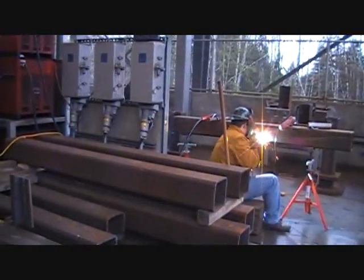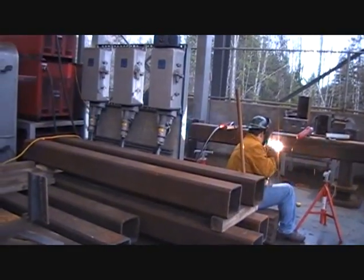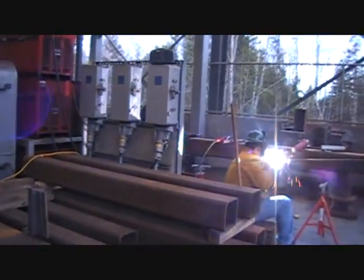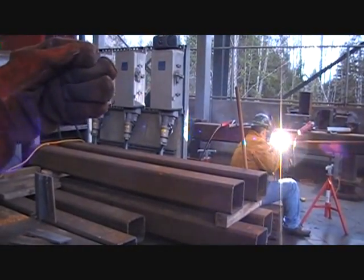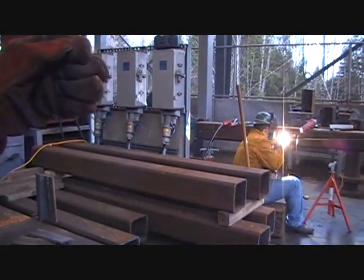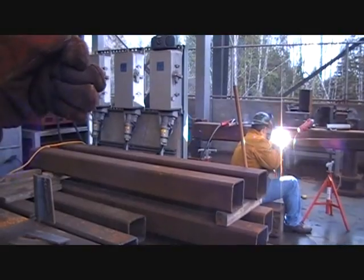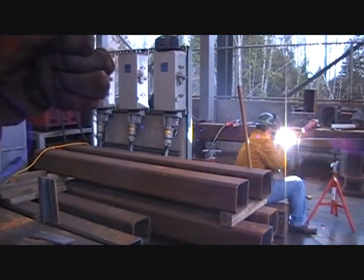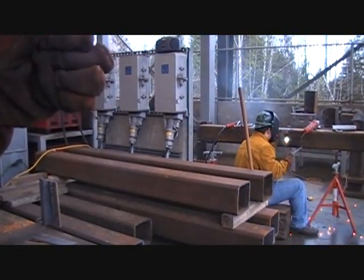Evan is welding with 7018 on a square tubing splice and he's in the second quarter. In the second quarter he'll have to do three of those with 7018, so he'll get plenty of flat, vertical, and overhead practice on that. The third joint, after he welds it out, will be cut out and all the welds will be cut open and examined.